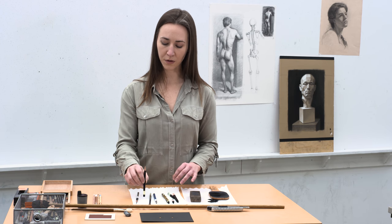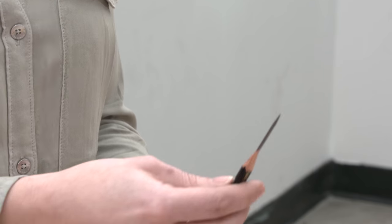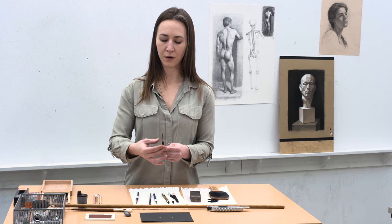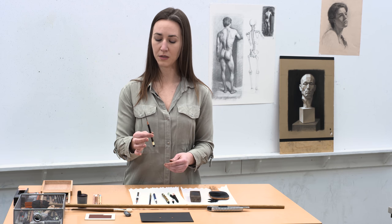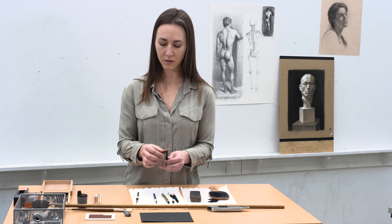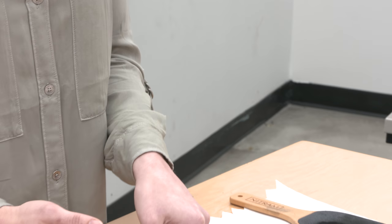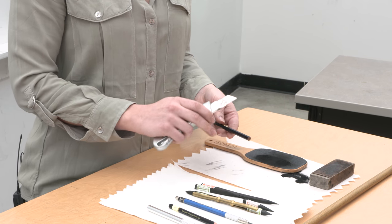I also work with a long point on my graphite pencils. I think you tend to work in a bigger motion, drawing more with your arm, if you have a longer drawing surface than if you're working with just a small traditionally sharpened pencil. So to get a nice long point on your traditional drawing pencil, I like to start with a mat knife. They're very sharp, so you'll want to go slow.